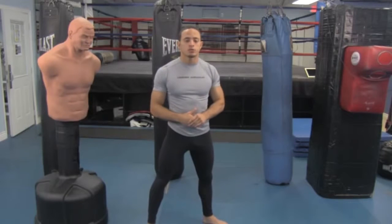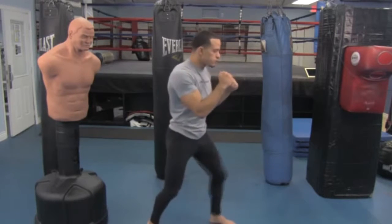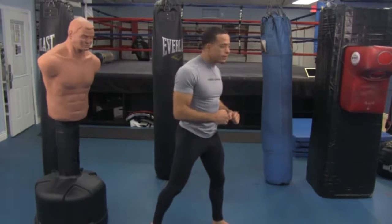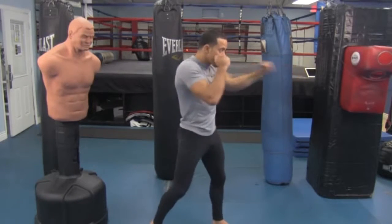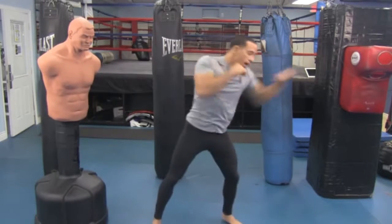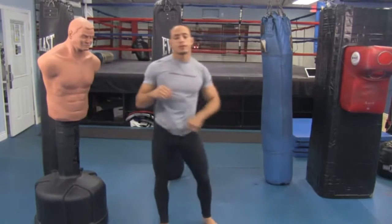When you do this jab, pretend like you're trying to scare someone. You stomp that front foot — we're not really stepping, just stomping — and that's what gets our momentum going. At the same time, fire the jab straight out, twisting the hip with the two big knuckles, then bring it straight back in. I'm popping through my shoulder, twisting. Right hand stays up. Back heel is off the ground. The jab goes straight out and straight back — that's very important.